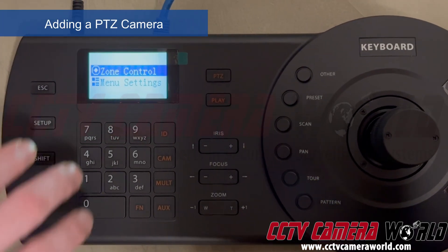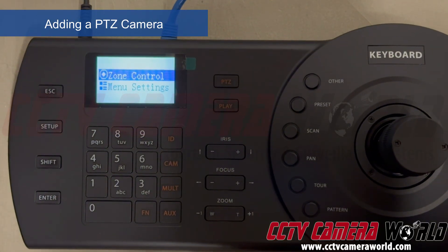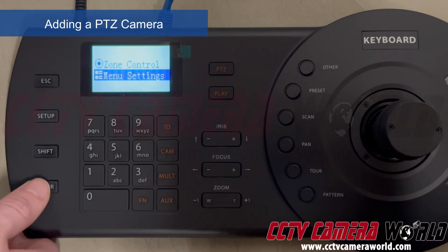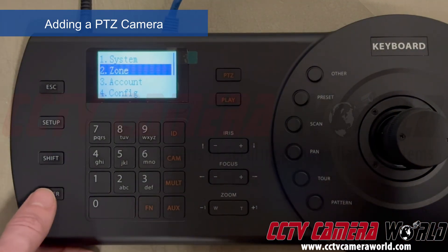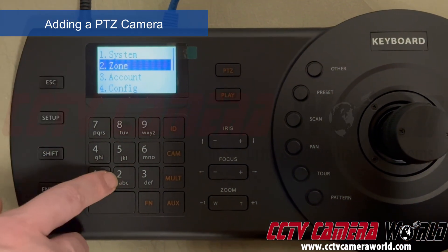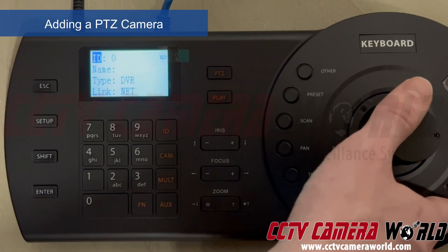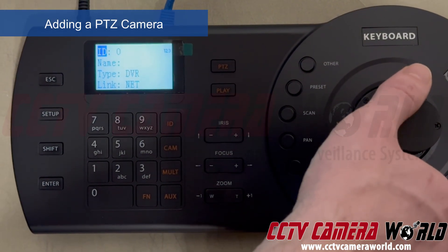A very important distinction: zone control is to control a camera that you already have set up as a zone. To actually set up a zone, you need to get into the menu settings. We flick the joystick down, hit Enter to go into joystick settings, then go into Zone. You can use the number pad to get into the numbered menus or go down to Zone and hit Enter. Here I'm on ID 0 — zone zero — and I'll configure it for my PTZ camera.